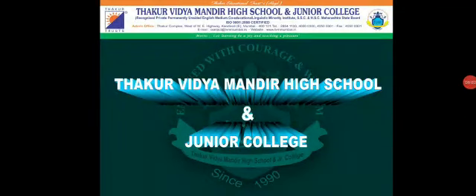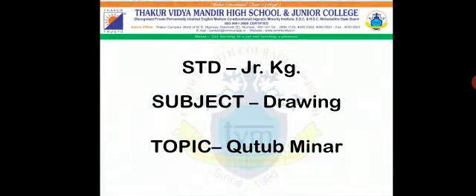Keeping up with our motto, let learning be a joy and teaching a pleasure. Here we are with the remote teaching and learning process to bridge the gap. Happy learning students, a very warm welcome to all the students of Thakur Vidya Mandir High School and Junior College. Standard: Junior KG. Subject: Drawing. Topic: Qutub Minar.